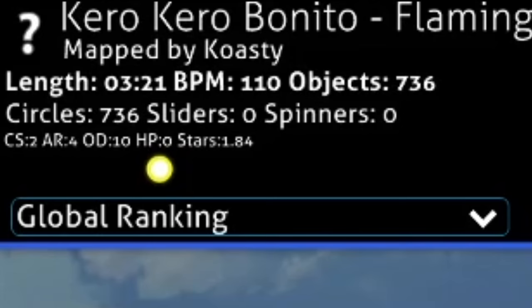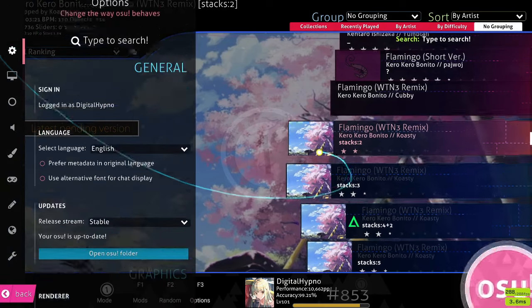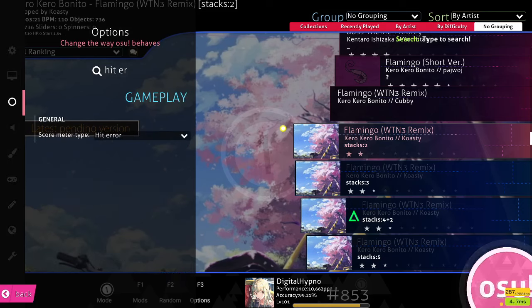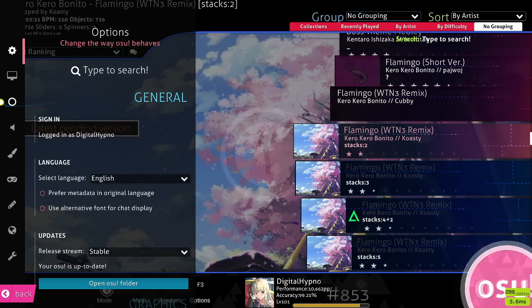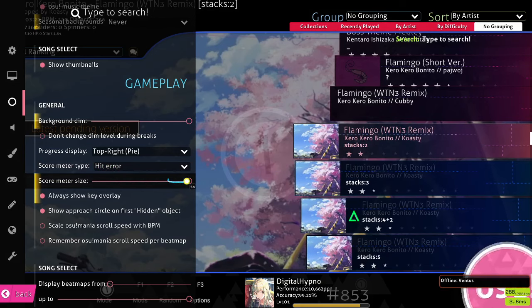For recommended settings, we're going to need to turn on the hit error graph at the bottom of the play field. If you don't already have that on — which I recommend anyway — you can do that in your game settings. Just type 'hit error graph' and turn that on, then right under that drop down we're going to make it as big as possible, which is 5x size. This is huge and you wouldn't use this size for normal gameplay, but for this practice method we're going to be focusing basically only on the hit error graph.